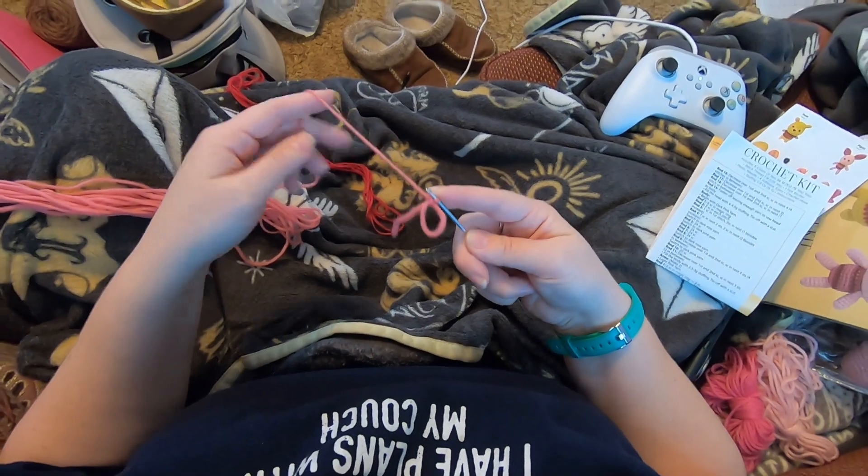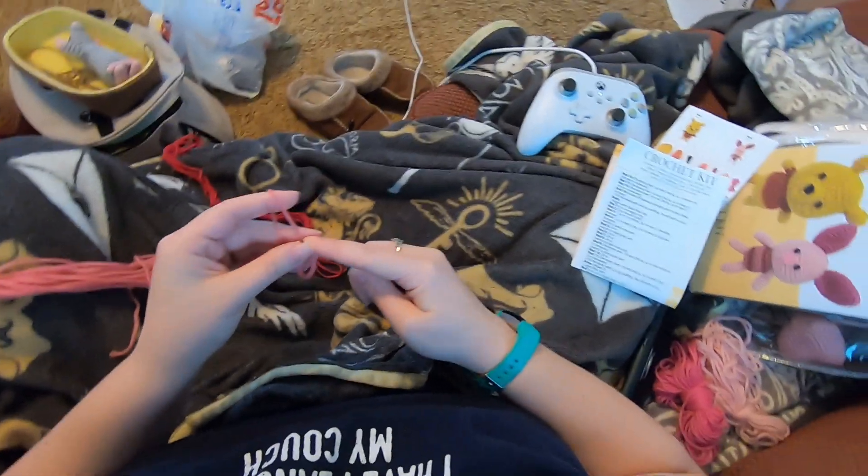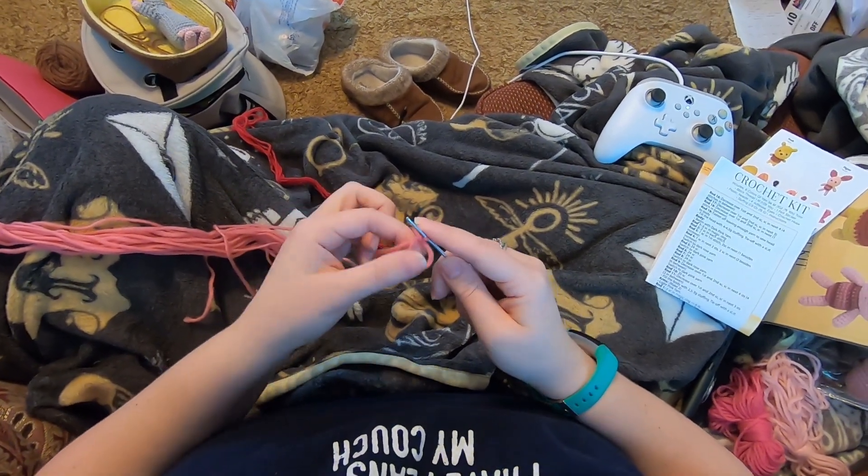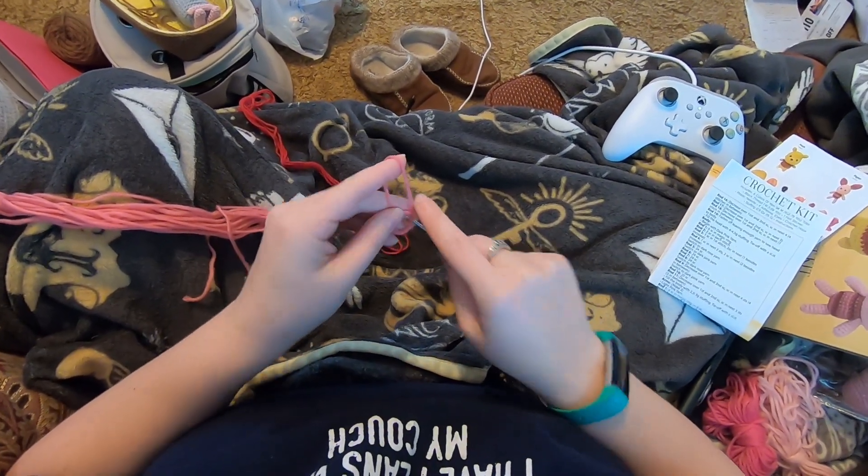Then bring my hand over and pinch the bottom of this loop and the tail where they overlap, then grab the working yarn, raise it up, and switch to pinching the whole loop and tail with my other hand to do my slip stitch to close it. Then release it and let it spring back. Now we are going to do six single crochet into this loop.